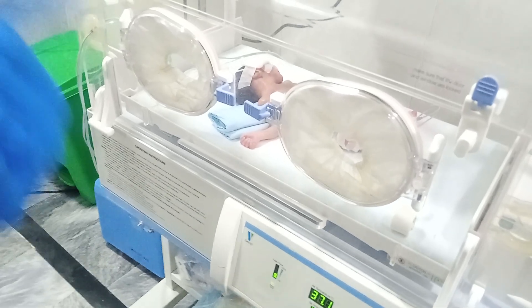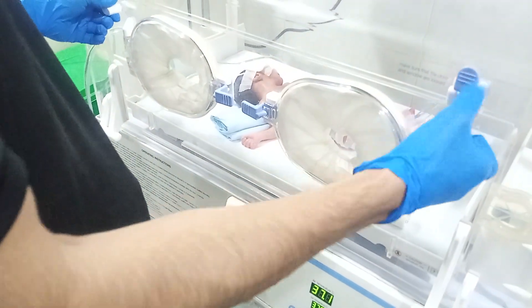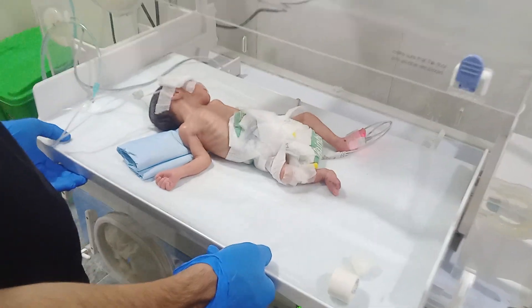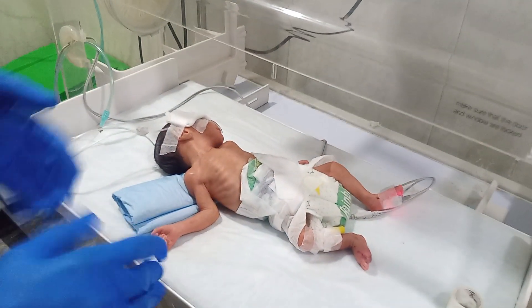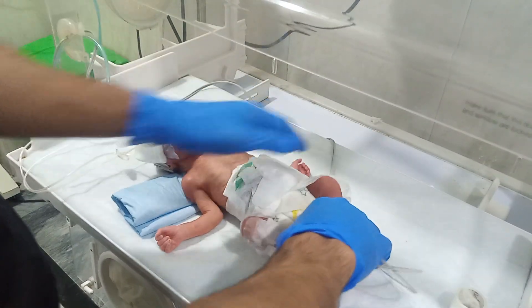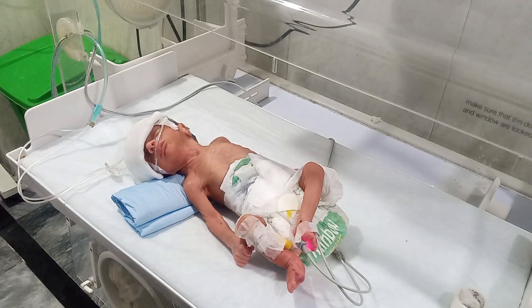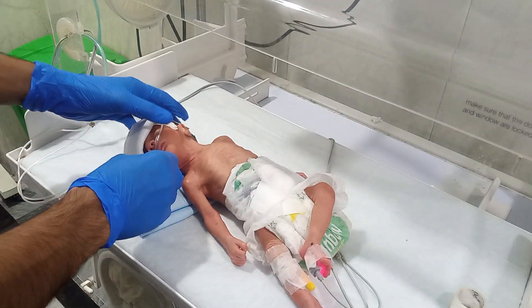Hi, hello everyone, welcome to another video of the preterm baby. This is a cute preterm baby. We are going to check the RBS of the baby and check the belly routine. The baby has recovered a little bit but is not fully recovered yet. We are giving them medication and everything to support recovery as soon as possible.